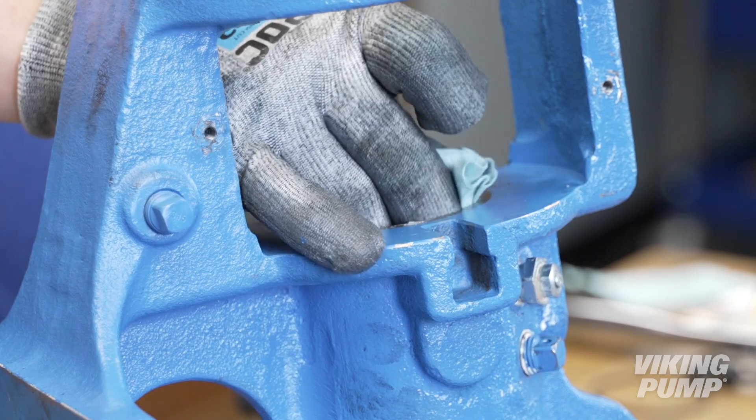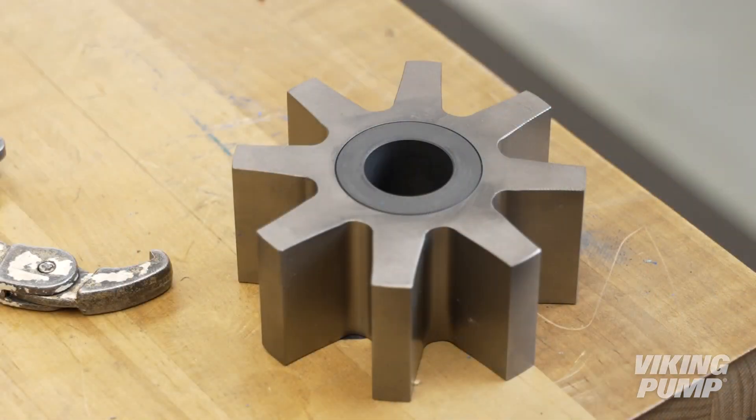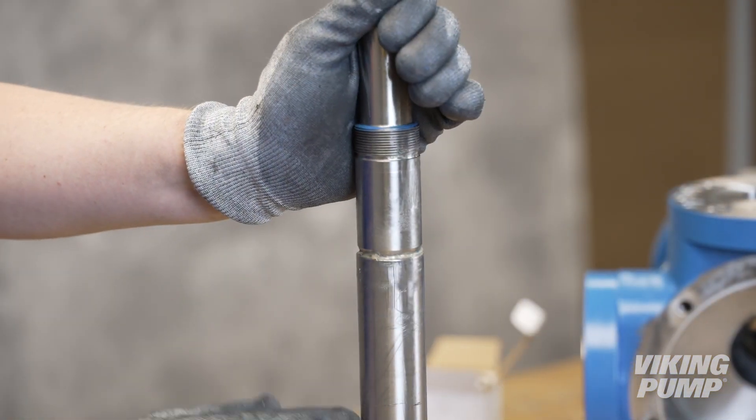Before reassembly, ensure the casing, bracket, head, idler pin, idler, and rotor shaft are free of any debris or wear. Replace any worn components.